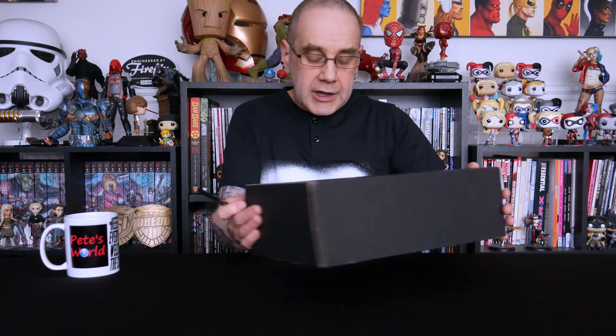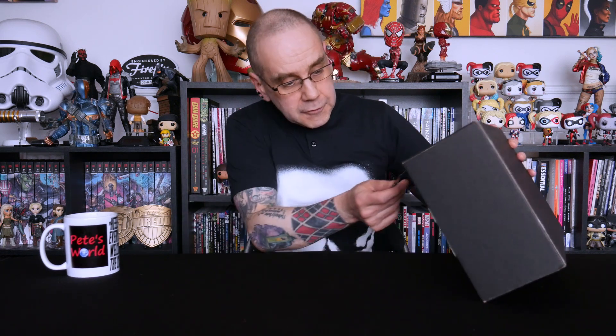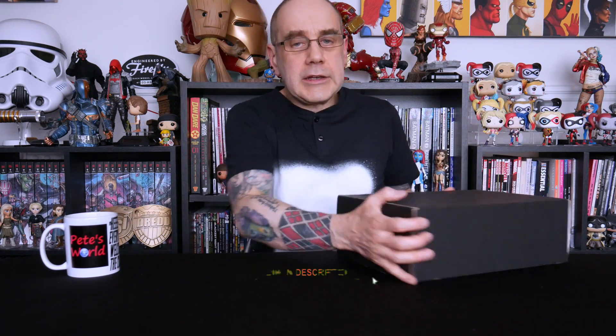Let's get on with opening the crate up and seeing what we've got. If you want to go and check Loot Crate out for yourself, I will put a link in the description. Just cut the seal off and let's see what we've got.